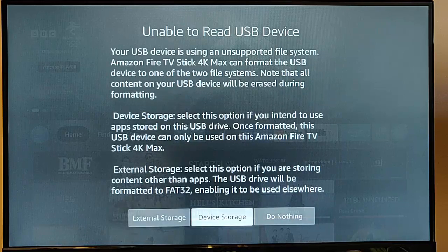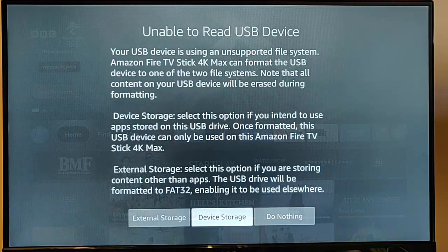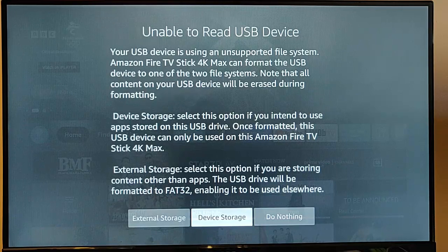If you select device storage, it will format it to a Linux-style format — I think it's EXT4 or something like that — which means you can no longer use the USB stick in a Windows computer. I think it can be used in a Mac or Linux machine, but device storage means you can transfer compatible apps onto the USB stick to basically free up space on your Fire TV stick.